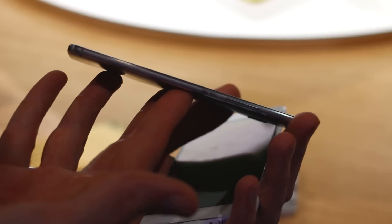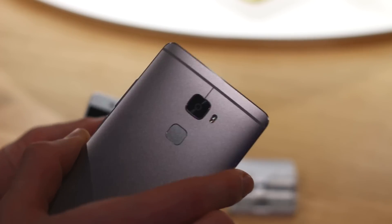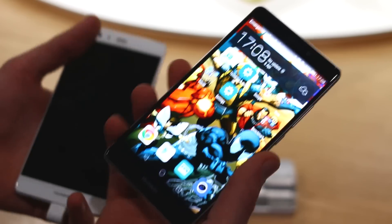On the right hand side you've got all the buttons — that's the power button and volume buttons. Up at the top is the 3.5mm jack. Around the back is that optically image stabilised camera, NFC contact point, and that intelligent fingerprint scanner that lets you pull down your notification shade.